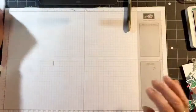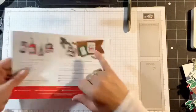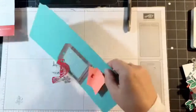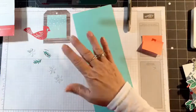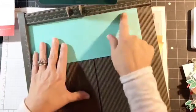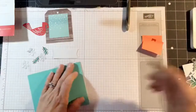Let's get settled for card number one. Let me bring my little brochure back out. These are the three projects. I can see that I'm using a Coastal Cabana card base — there's the little bird, two sprigs, the banner, and three snowflakes. I'm going to start out with a Coastal Cabana card stock 11 by 4¼, scored at 5½. I forgot to score these ahead of time.